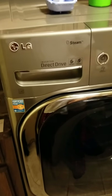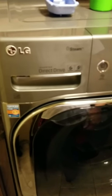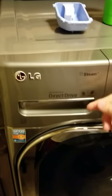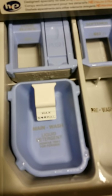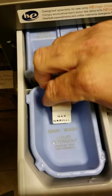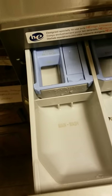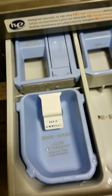Her washer was an LG and so is mine here. For anyone with a liquid detergent cup retaining too much water, I would first try cleaning these parts, because sometimes they get pretty soapy. Take the cup out, clean it and the tray real well. If that doesn't work, make sure your washer is level.